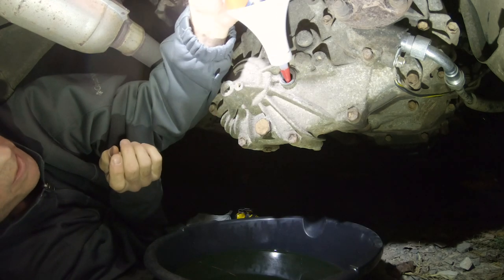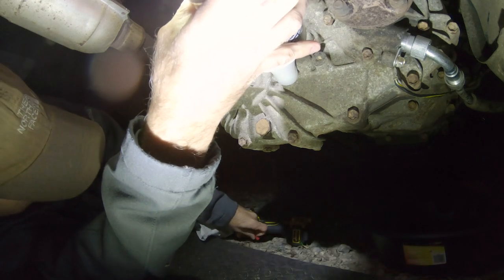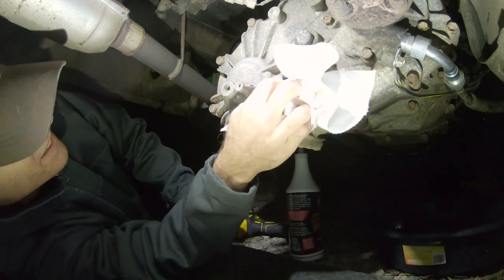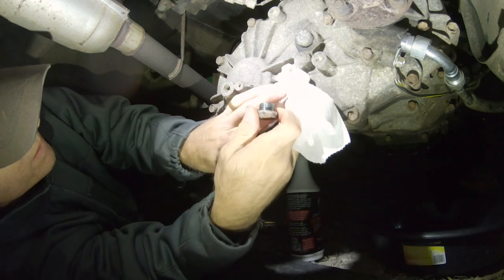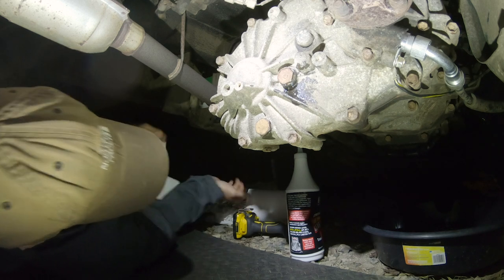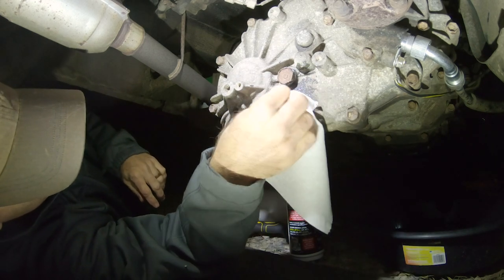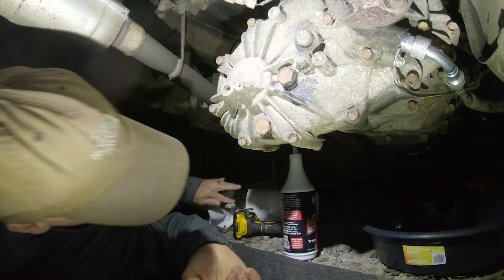I found that I can take my bottle and squeeze it in from above, and that's going to do the trick. It should take two quarts of this stuff. Once it's running out, the assumption is that it's full, so I'm going to close it up. Pretty anticlimactic kind of scenario, but that is an essential thing that should have been done who knows how long ago. From a maintenance standpoint, that's a given that it should be updated in a reasonable amount of time.